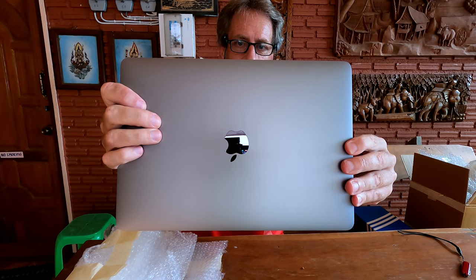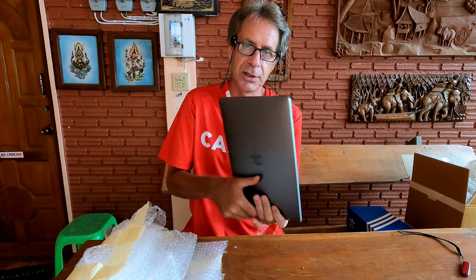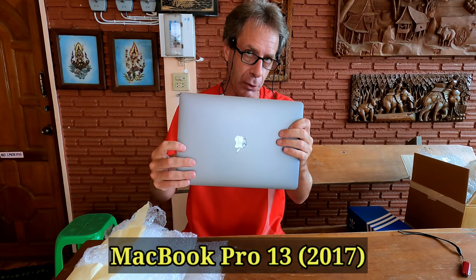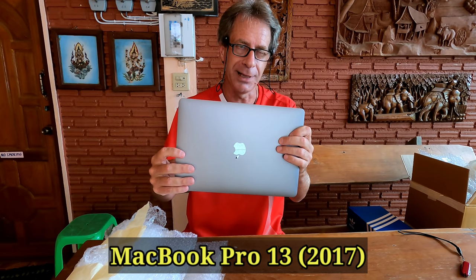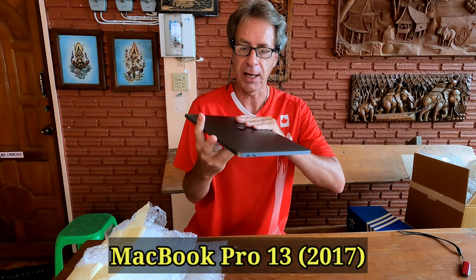And there it is. I had it upside down, I guess, and I can't tell just from the cover since I'm not familiar with Apple products at all. But this is a MacBook Pro 13 inch — the model from late 2017. So MacBook Pro 13 inch, which I believe has a 256 gigabyte SSD drive inside. Mainly I'll be using it for video editing.